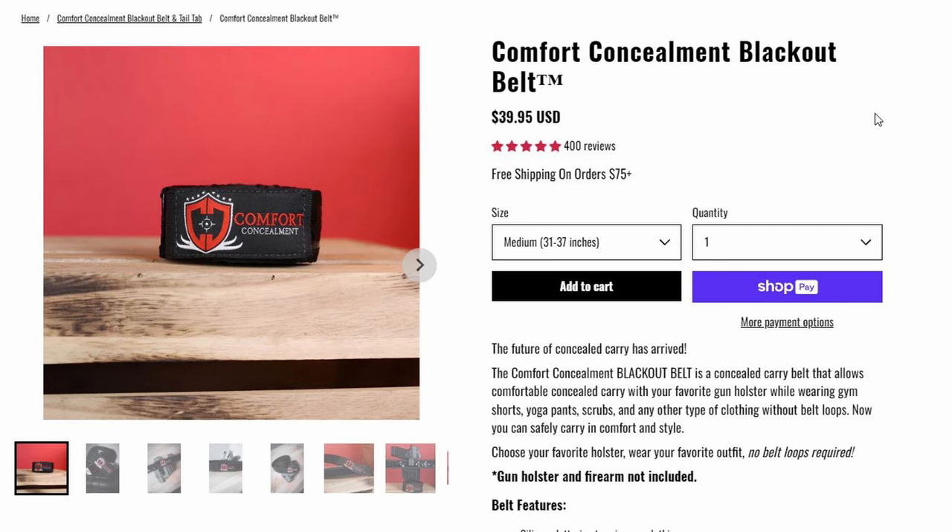Another huge benefit is it's super cheap. Compared to other EDC belts with stiff nylon or steel inserts, this thing is only about 40 bucks. I actually thought I lost my first one — turns out it was in a back pocket of my trunk. I ordered another one because they're so cheap, and now I have two with no regrets.